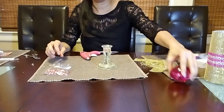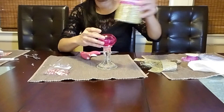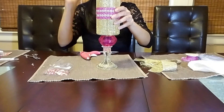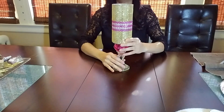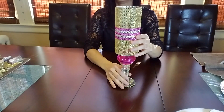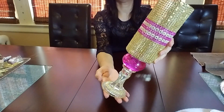Now I'm going to use the E6000 glue to glue the pink candle holders on top of the candlestick holder, and then I'm going to glue the vase right on top. I'll be right back when the glue is completely dry. Okay, the glue is completely dry and the vase is complete — looking absolutely gorgeous! I love the pink and gold combination, it is very pretty.